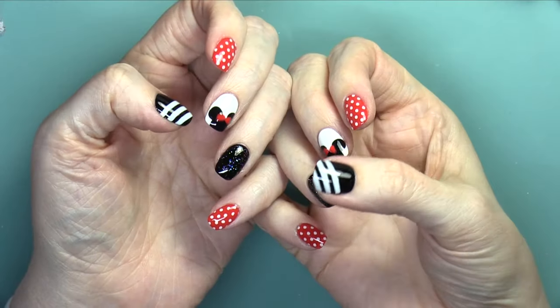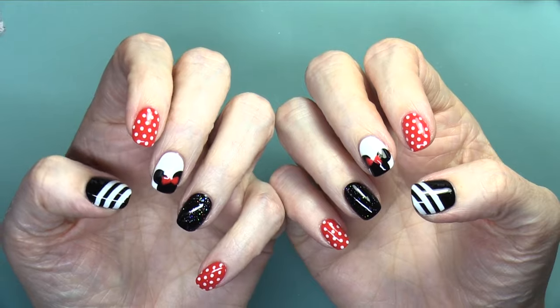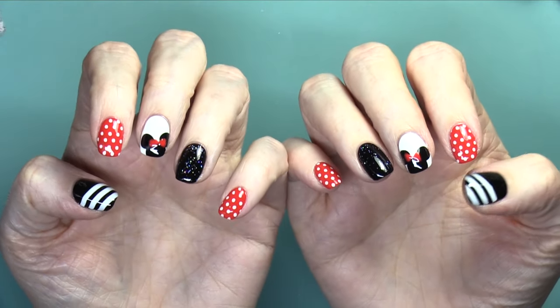So there's my finished Minnie Mouse nails. Heading off to Disney World first thing in the morning. Wish me luck — it's a really long flight to Florida.